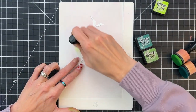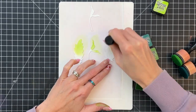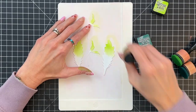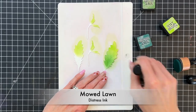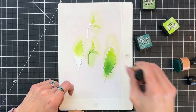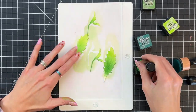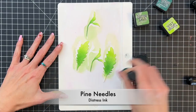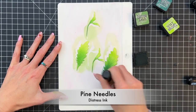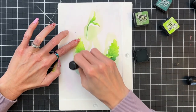Now we're going to move on to the leaves and stems. I'm going to start with twisted citron and just quickly ink blend kind of the upper third of the stems and leaves with that shade. And then we'll move on to mowed lawn, ink blending starting from the bottom of the stems and leaves up two thirds. And once we finish with that we'll do an even darker green which is pine needles and ink blend the bottom third with that really dark green color.